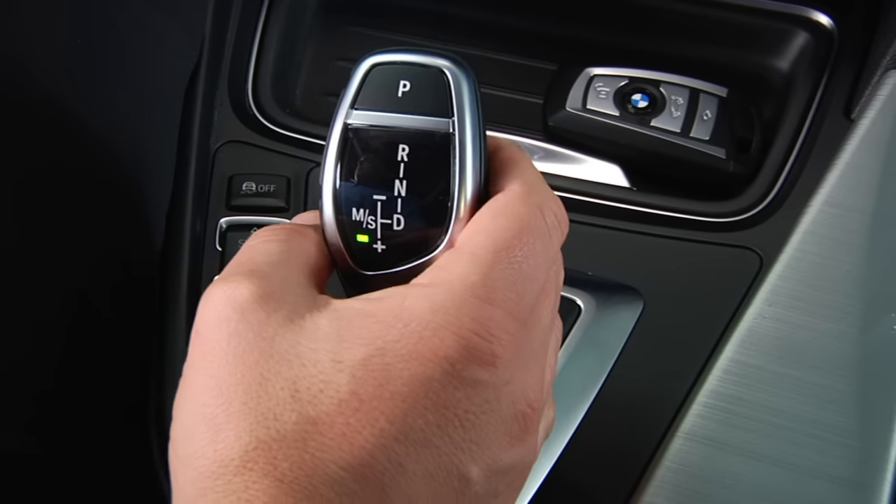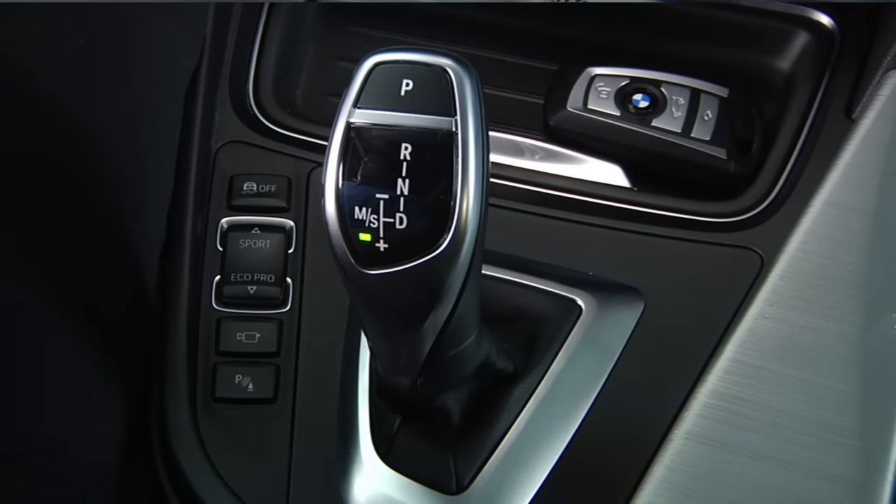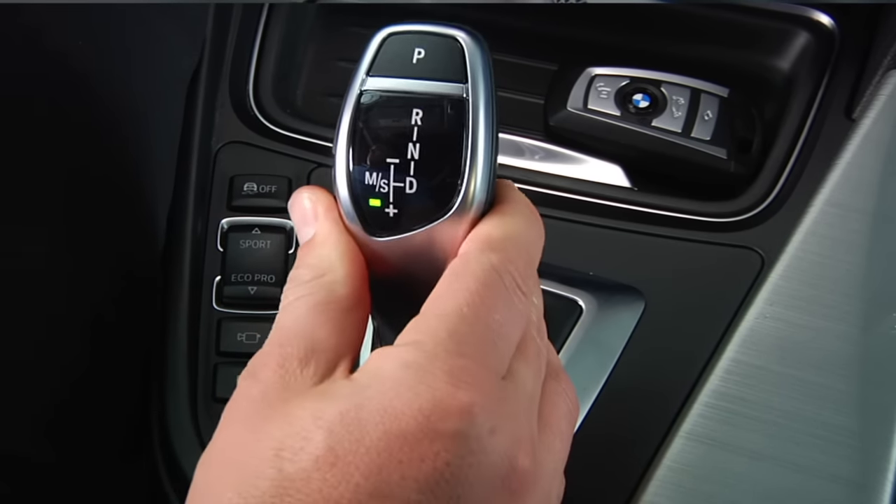To upshift, simply pull the selector rearward. To downshift, push the selector forward.